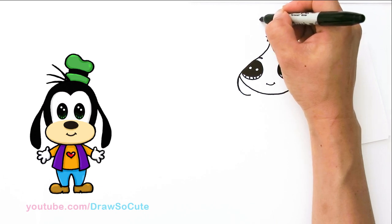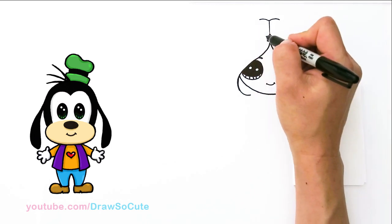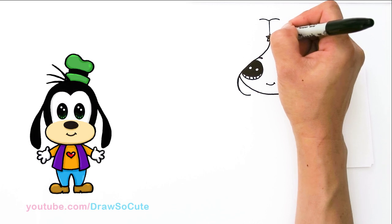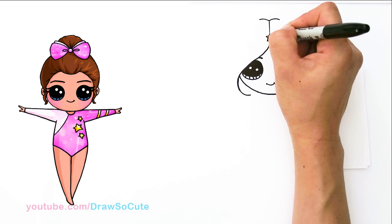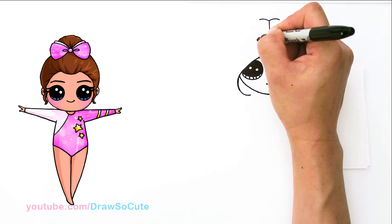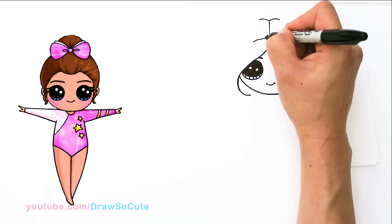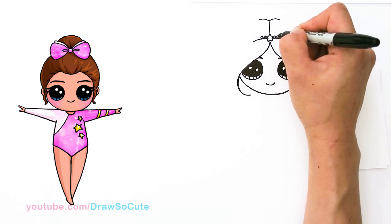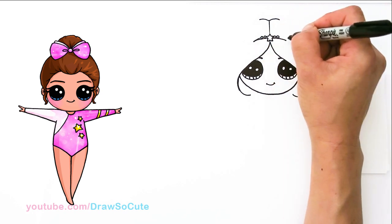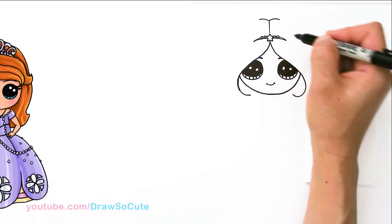And before we finish that off, she has this braid, but let's draw her little tiara first right here. And then from there, we're going to draw — just to add some jewels — just add two small circles to the side of it and complete your band, so just bring it in. Sorry about that, I hope that wasn't too confusing.